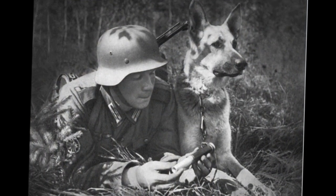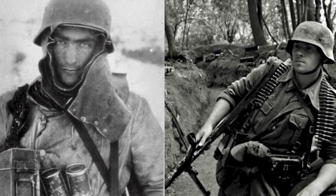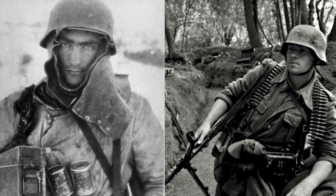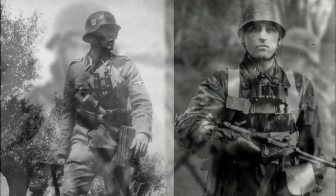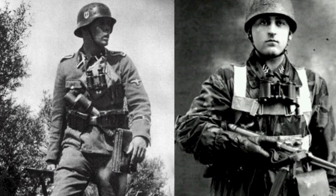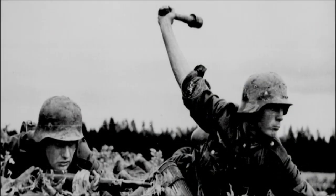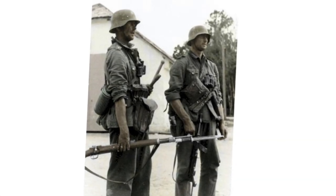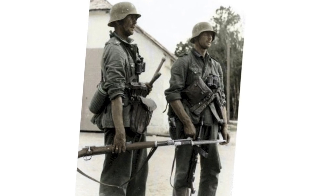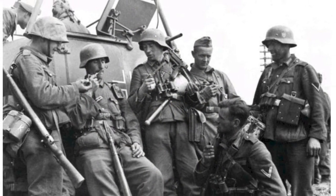Much more uncommon and hard to find were two variants made in 1944 and 1945. The M44 helmet, which was a simpler helmet with sloped sides, was similar to the British 1944 type MK3. Hitler did not approve of these helmets, so there was limited distribution. The M1945 variant was like the M42, however it no longer had the ventilation holes. These were of limited supply due to being manufactured during the final months of World War II.